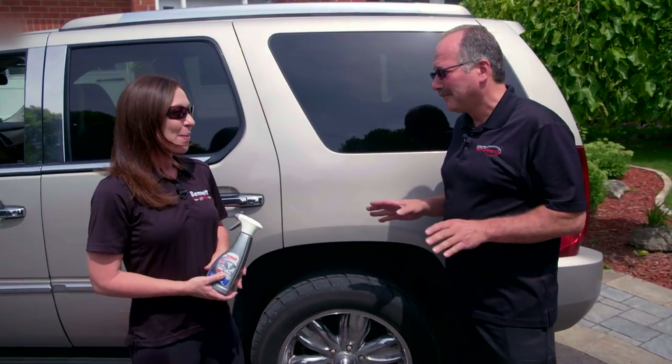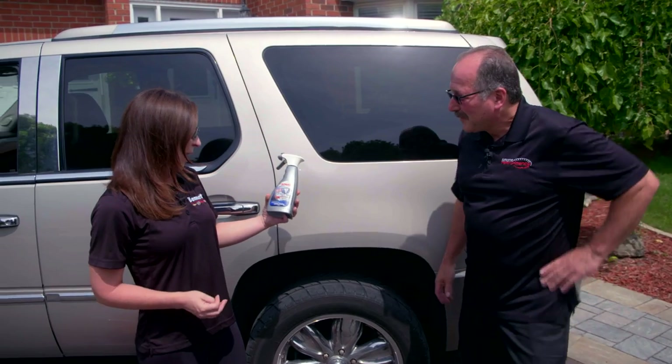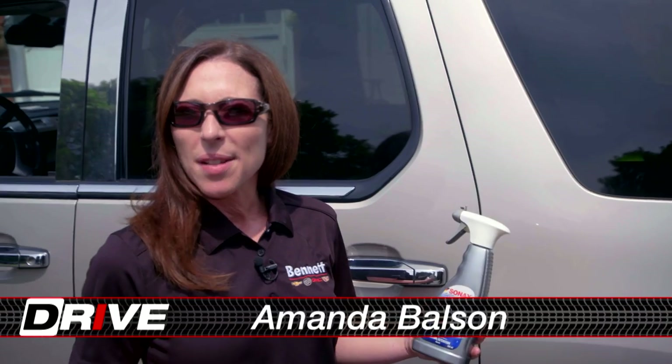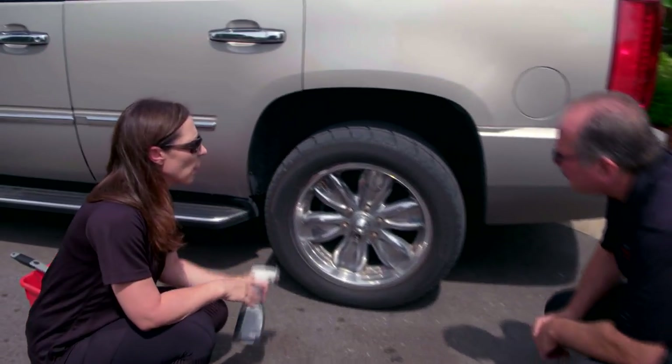I brought you a great product today. It's a product by Sonax — it's the Sonax wheel cleaner. You can visit their website at sonaxcanada.com for a list of dealers. What it does is we're just gonna go in with it, we're gonna spray the entire rim.